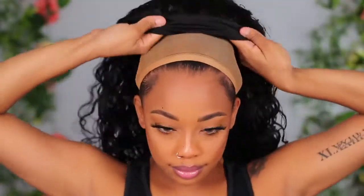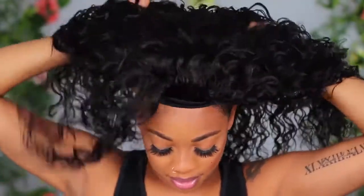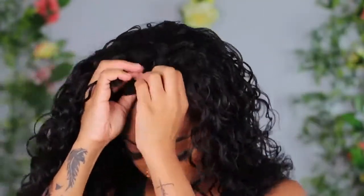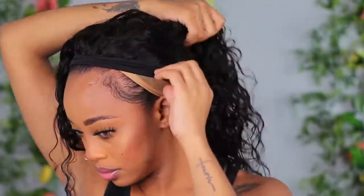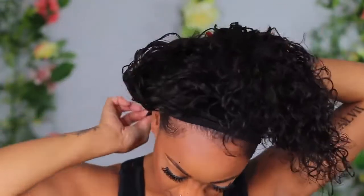What I like about these headband wigs is how quick and easy they are — it's literally a grab and go. Underneath, I have some really old dingy braids. All I did was put my wig cap on, do my edges a little bit, snap the headband wig on, put the combs in at the top and back so it's more secure, and then adjust the strap at the back so it fits my head. Just like that, it's done.